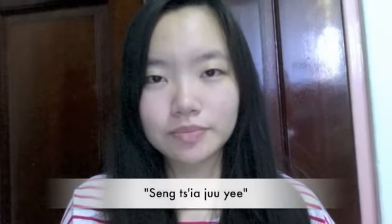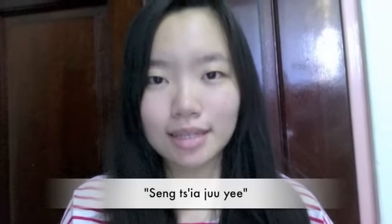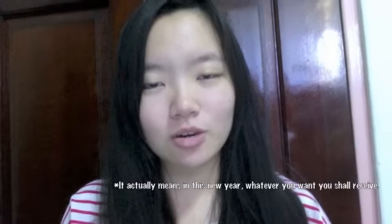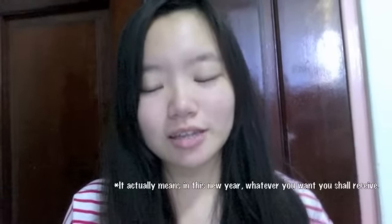For us DeoJu people, we basically say 新家族意. 新家族意 basically means whatever you want this year will be according to your wishes — you will get what you want — and it's a well-wishing from the person who says it.